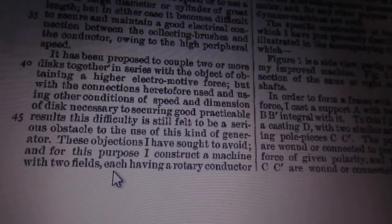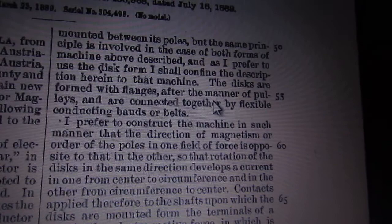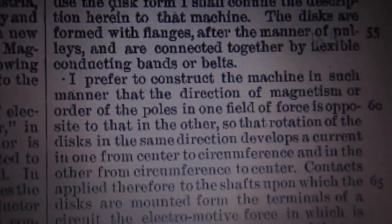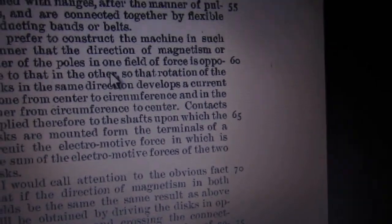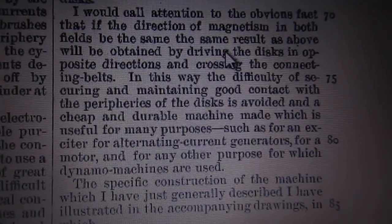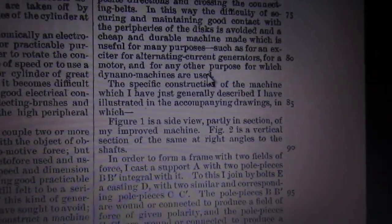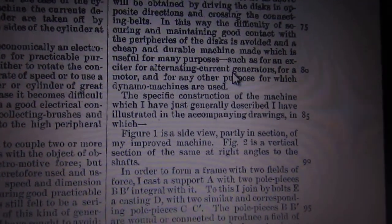He says: 'These objections I have sought to avoid. For this purpose I construct a machine with two fields, each having a rotary conductor between its poles.' He describes the disc form with flanges in the manner of pulleys — like I described — connected together by a flexible conducting band or belt. That outer belt is a conductor, probably made of mesh copper. He also notes that if the direction of magnetism in both fields is the same, you'd want to drive the discs in opposite directions — or have the fields in opposite directions — to get direct current. And for the purpose of alternating current, you can do that too.